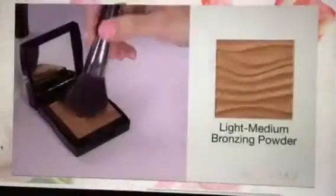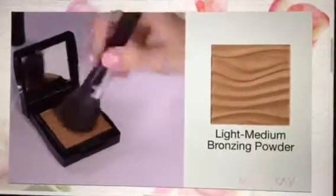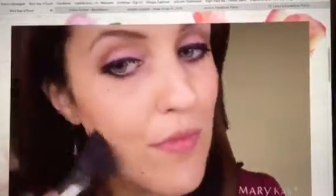Last but not least, a few coats of Lash Love Lengthening Mascara in I Love Black will finish this eye perfectly. Moving onto the cheeks, I'm using Light Medium bronzing powder to contour under the cheekbone, under the jaw, and at my temples. By using this three-formation to apply the product, it only hits the face in the areas where I want to create a shadow.